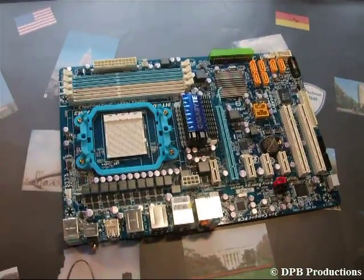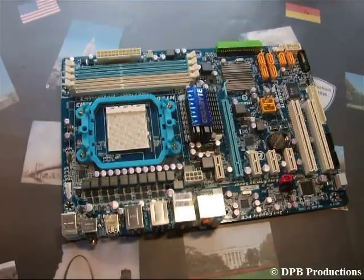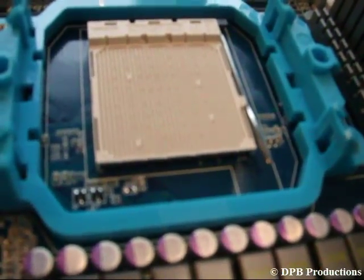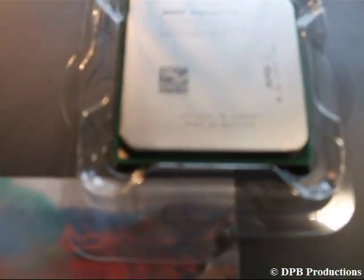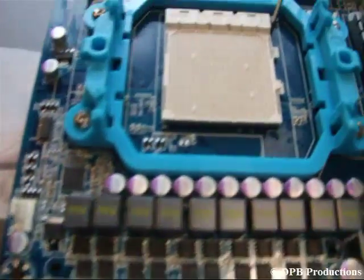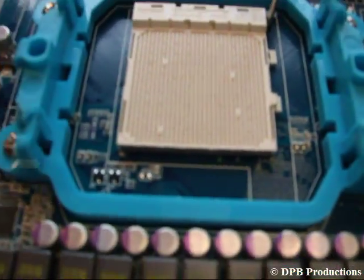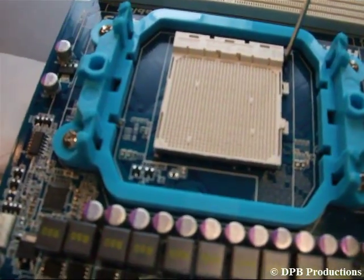Now put your case to the side, unbox your mainboard and put it on your desk. Lift the little CPU lever and unbox your CPU. Look for the little triangle marking on your CPU and on your CPU socket on your mainboard — this marking will show you how to place your CPU correctly.